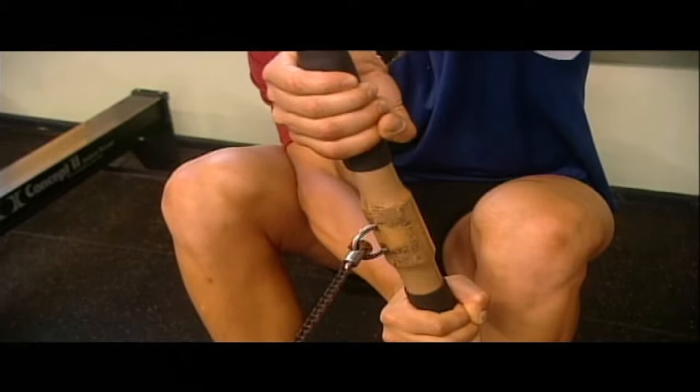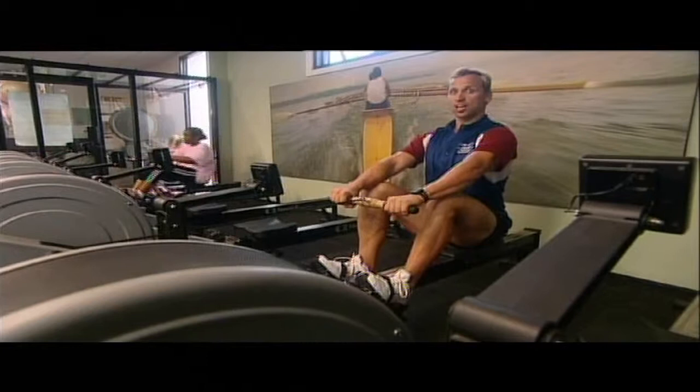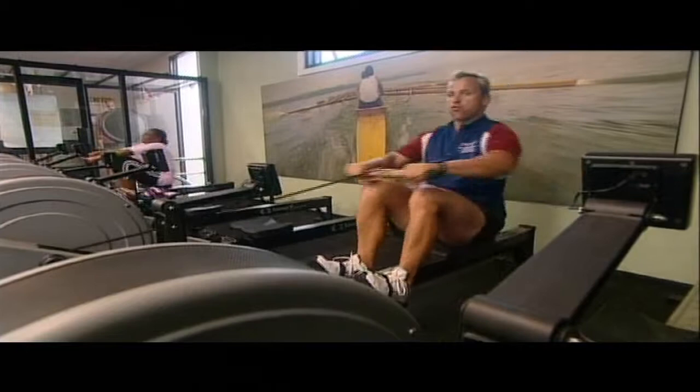Now I'm going to go into the technique of rowing. First of all, when you're holding your handles, make sure that you've got a really good grip. Keep your head up nice and high and then pushing back like so.